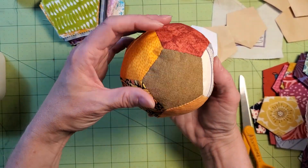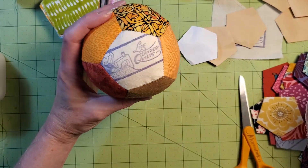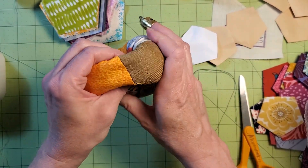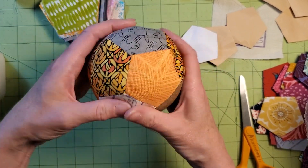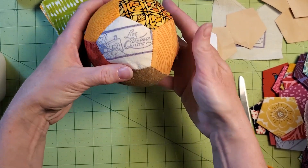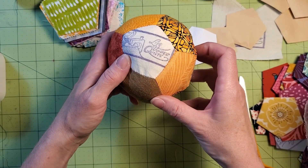You can make your own pentagon baby ball! If you do, please send me a picture and tag me on social media — it's Life Under Quilts on Instagram, Facebook, and here on YouTube. And if you want me to come teach your guild or your family how to do English paper piecing, get in touch at LifeUnderQuilts.com. Thanks for watching, guys.